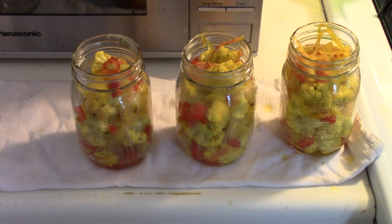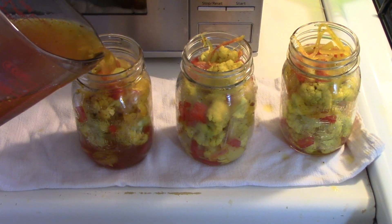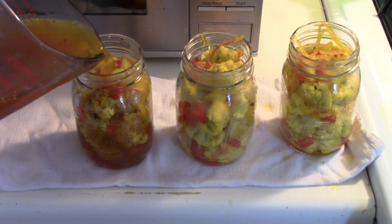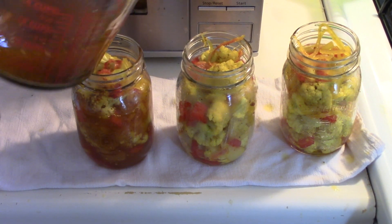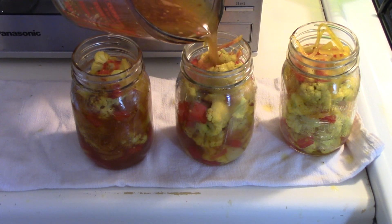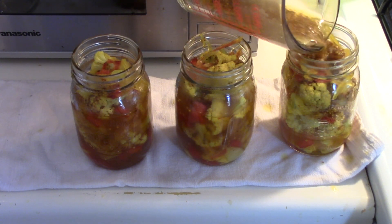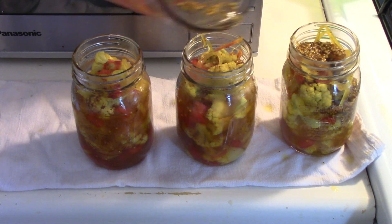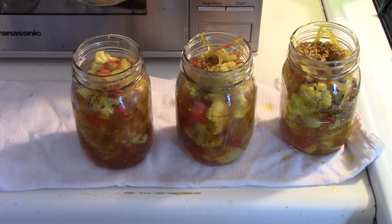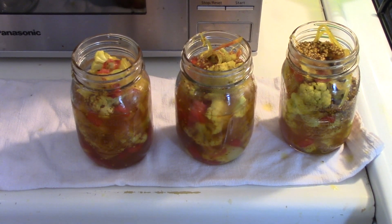Well, I must have had the right size cauliflower — it called for one large head and I had three small ones. Anyway, it made three jars, and that's what it's supposed to make. I put the seasoning liquid into a jug to make it easier to pour and divided it equally among the three jars. That one there is getting more of the seeds and stuff. Now to get lids on them and get them in the canner.